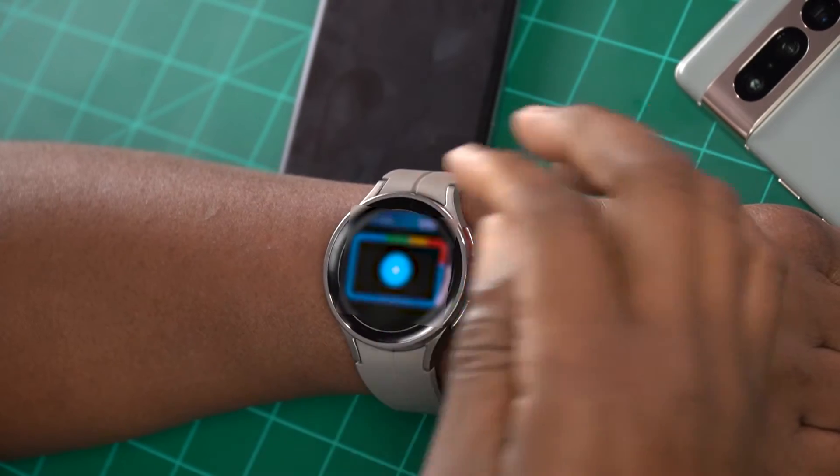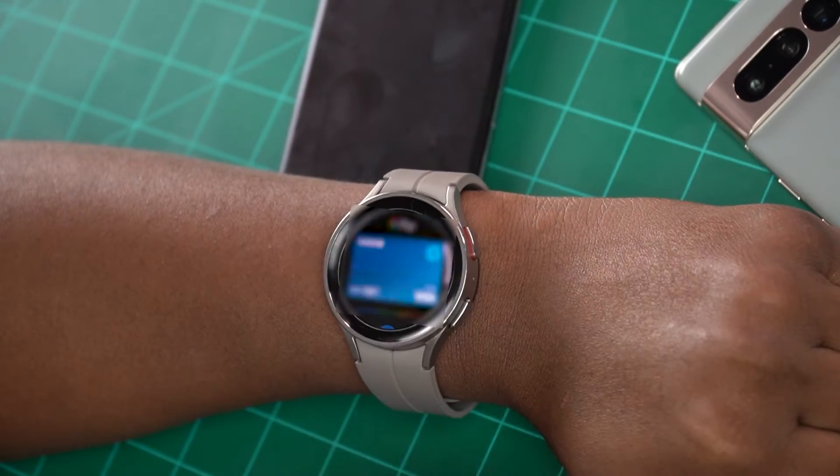Here it is right there — there's your card. You can add as many as you need to, and all you got to do is tap and pay — that's how Google Wallet works. And it works flawlessly, just like it would on a Pixel Watch or the OnePlus Watch.